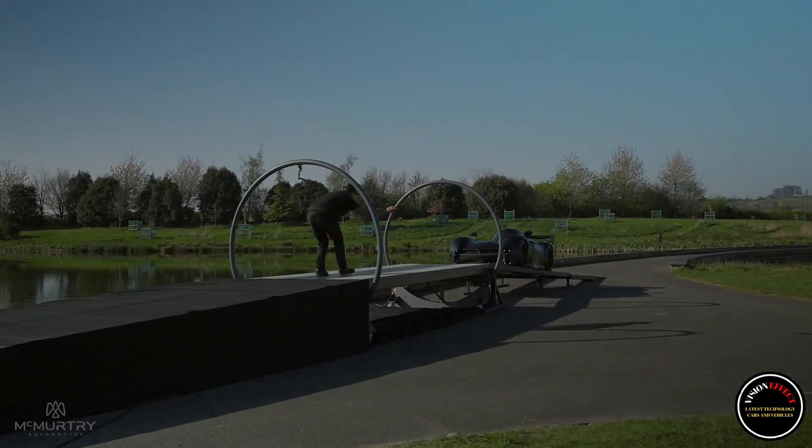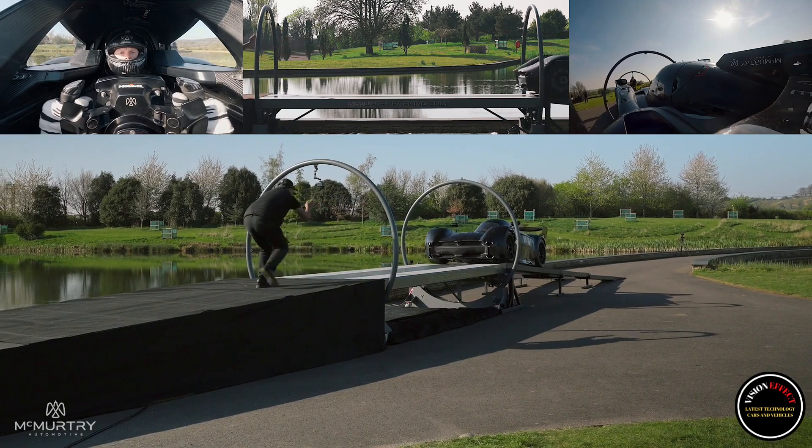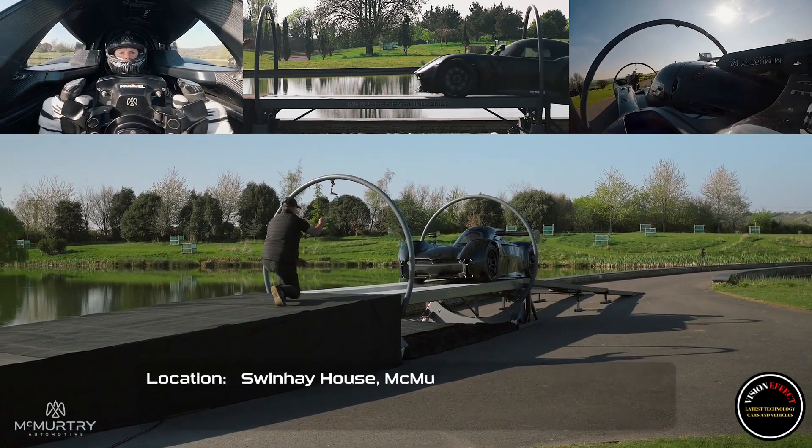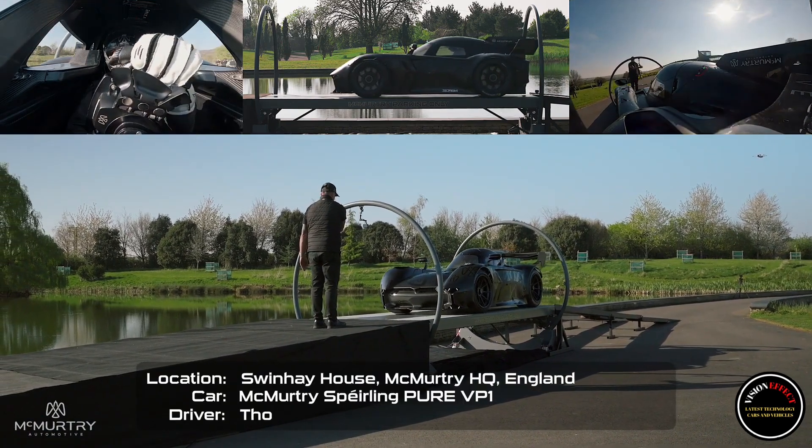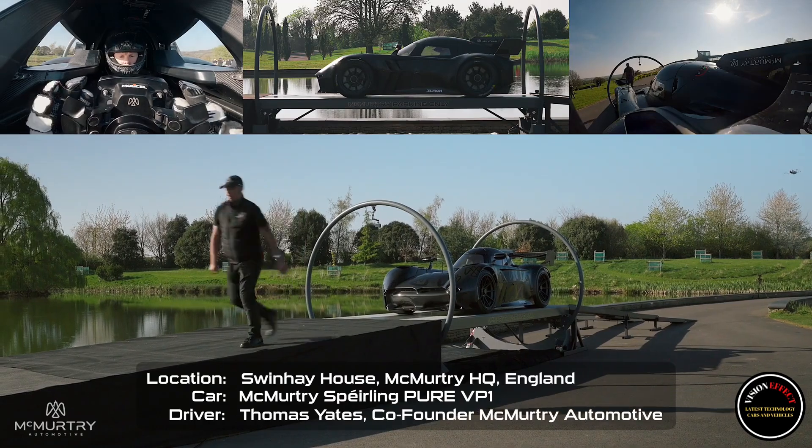Downforce increases with the square of the speed, so building a tunnel of some kind to get a car up to speed and go upside down was just a pipe dream. The McMurtry Spéirling Pure — a limited production, track-only hypercar — generates downforce in a different way.